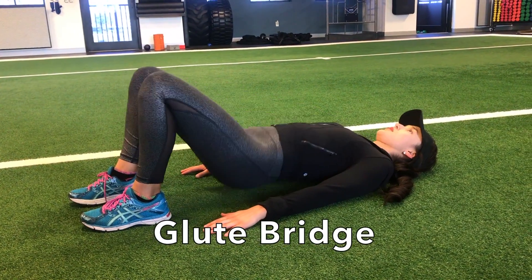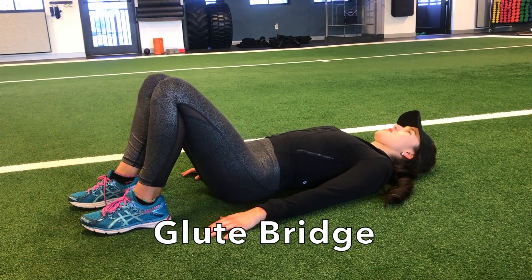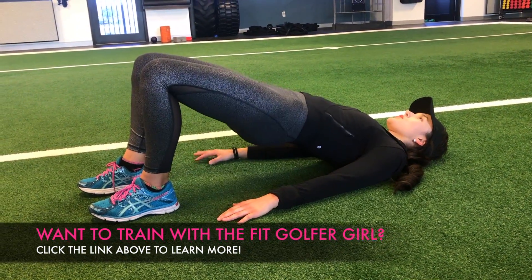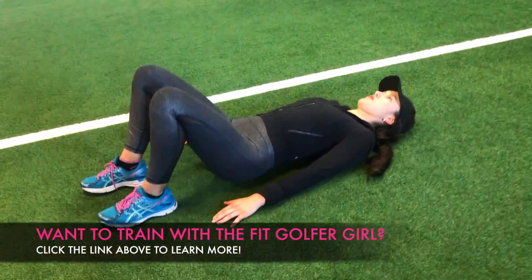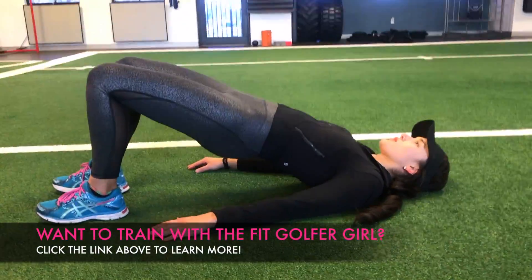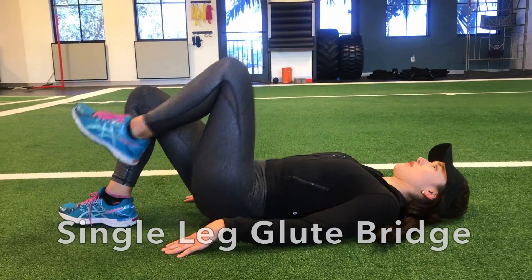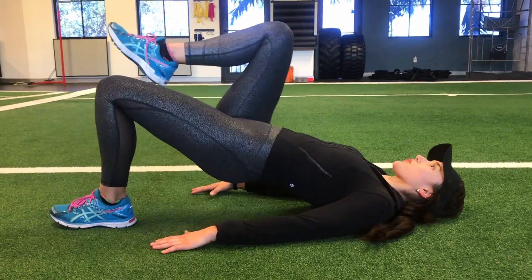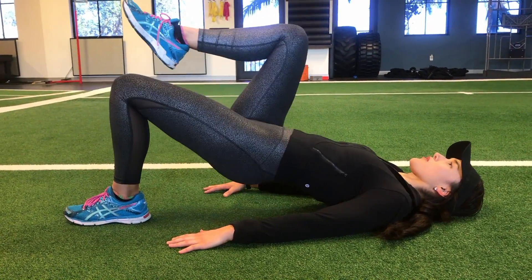Next up, we have glute bridges. You have seen these in my videos before because they're incredibly effective and should be in every golfer's fitness routine. Start with regular bridges, elevating your hips by pushing through your heels and making sure to tuck your tailbone in and contracting your glutes at the top of the movement. For a harder challenge, try single leg bridges. Make sure that your hips remain even and focus on feeling the movement on the glute of the leg pushing you up.